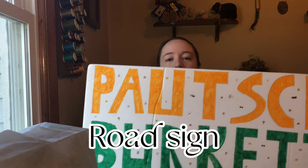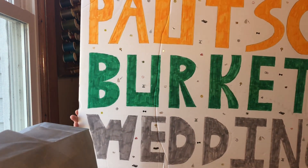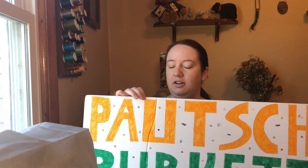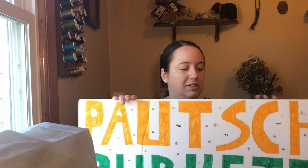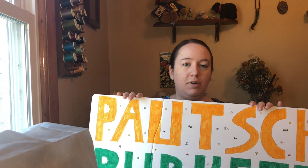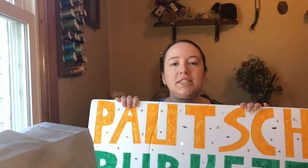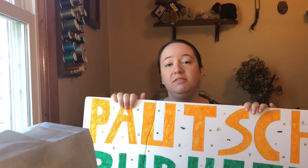My next wedding craft is the road sign, so people know where to go. Super cheap and super easy to make. All it is is foam poster board that costs 50 cents at the store. Maybe get some stencils — which is what I did — draw the letters, color them in with marker, then get a couple stakes or sticks to tape to the back of it, shove it in the ground, and you're ready to go. Super easy.